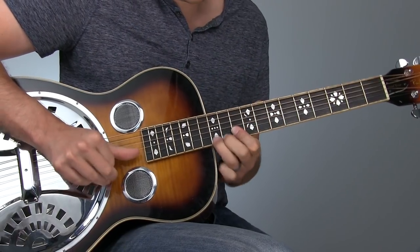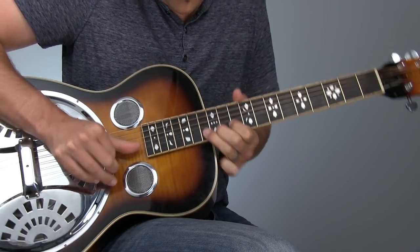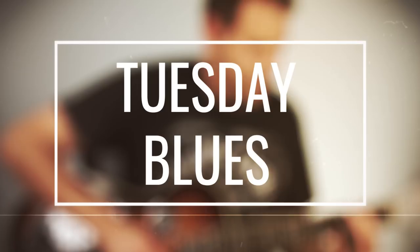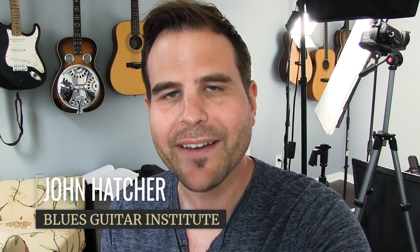Hey guys, do you want to craft better blues solos? Hi, I'm John with the Blues Guitar Institute, where it's all about learning some cool acoustic blues and having some fun along the way. Today, I'm going to teach you how to craft some really interesting solo lines by mixing major and minor pentatonic scales at really cool times in a blues progression.